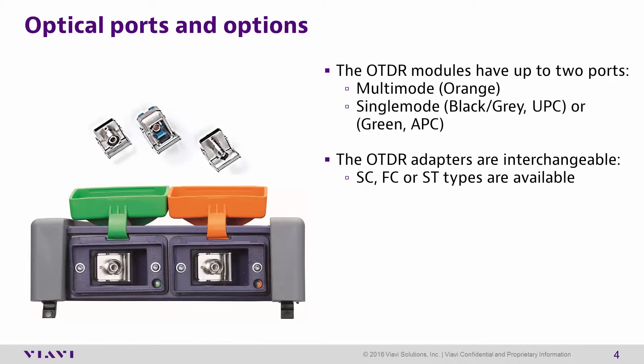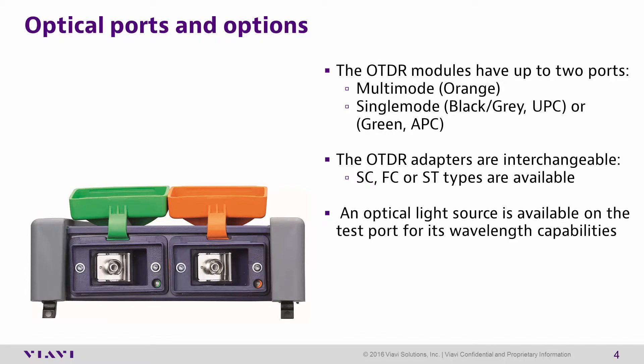The OTDR adapter connection is interchangeable with SC, FC, and ST types. An optical light source is also available on the test port for the wavelengths currently enabled on that module. The optical light source is a factory upgrade option.